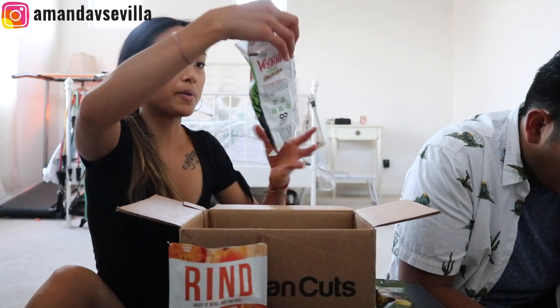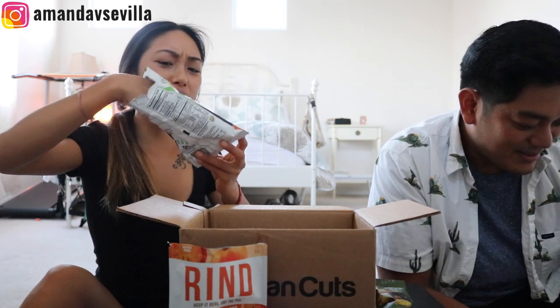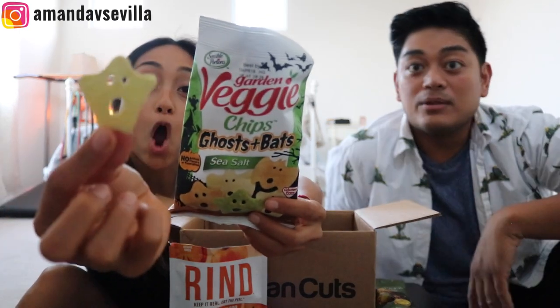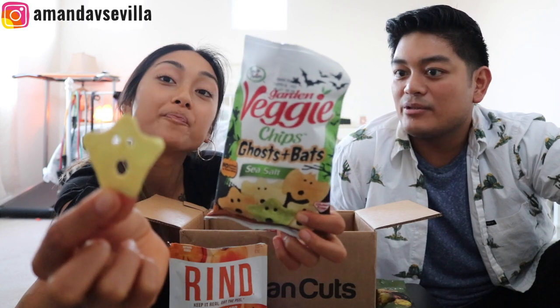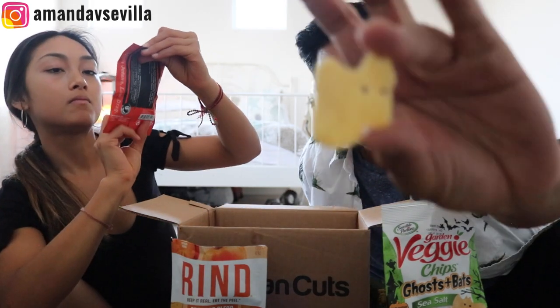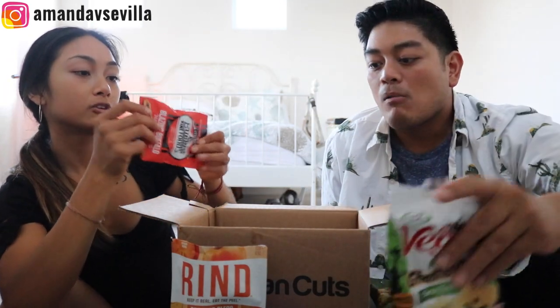What did you just eat that you didn't talk about? Oh — a Garden boo. Ghosts and bats! Oh my gosh, it's Halloween themed, so big ups to Chris for putting this together again. It's the details. It's a Garden veggie. You've had their stuff before — they have those big bags in Sam's Club and Costco. Those veggie straws.